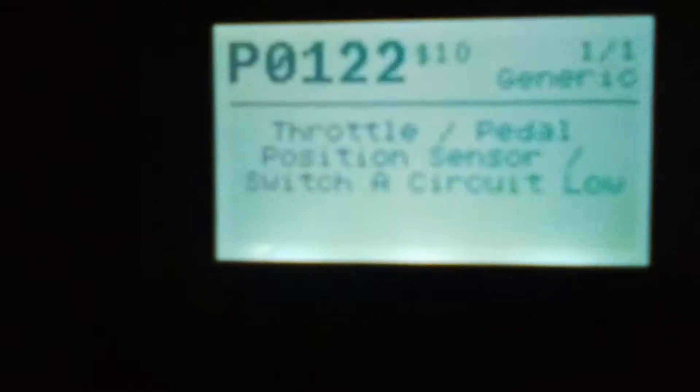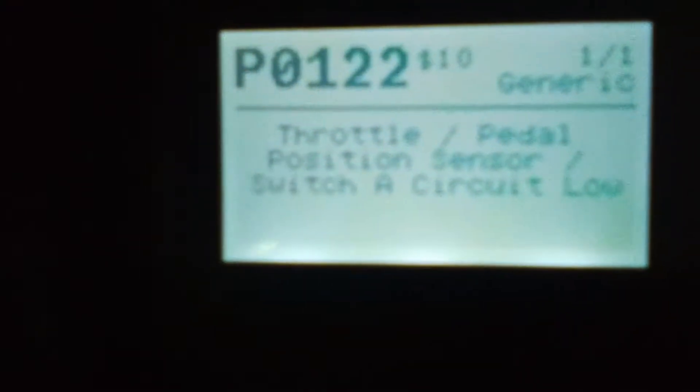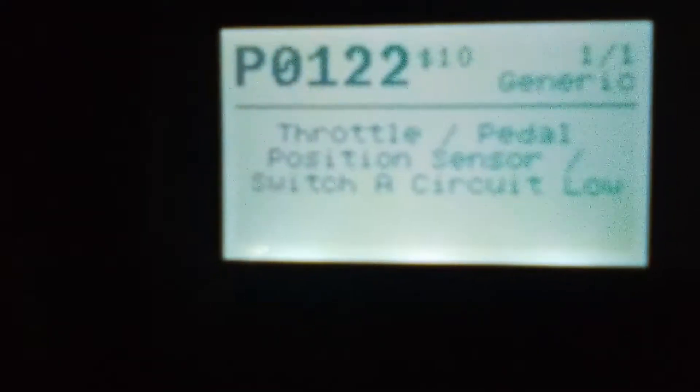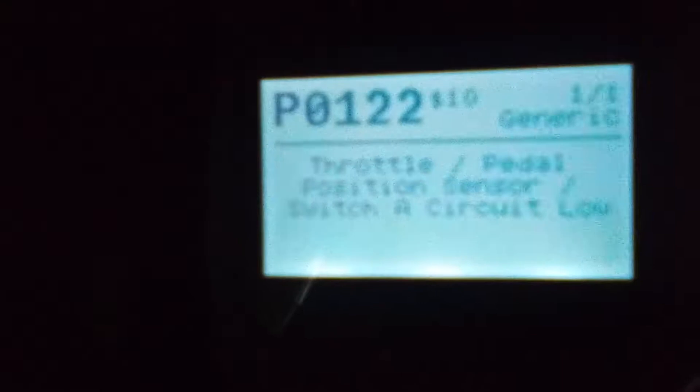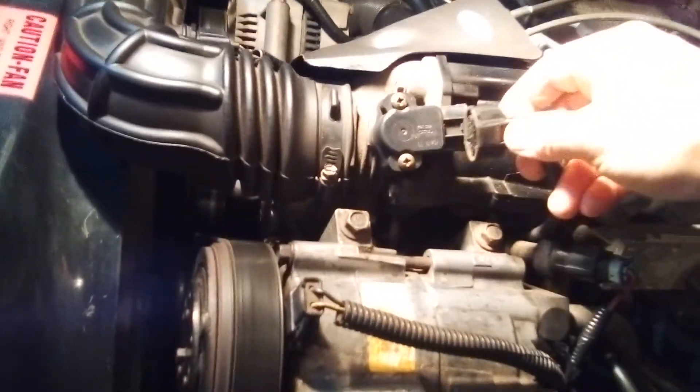And there it is - P0122, throttle position sensor switch. What's pretty cool about this is it gives you the code plus it tells you what it is.